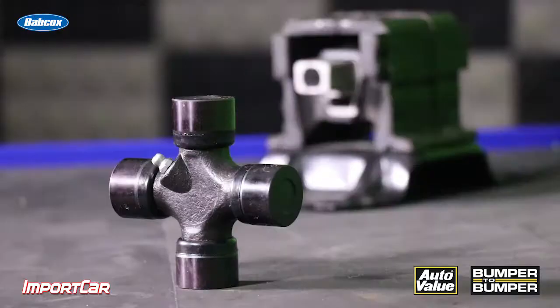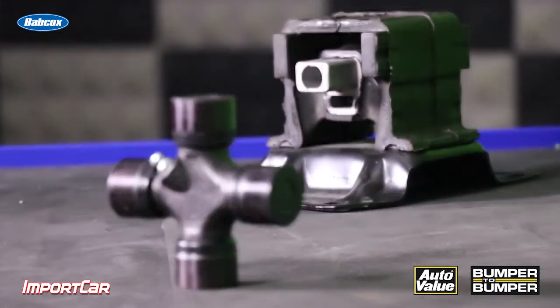In other words, if you catch a motor mount before it fails, you could be saving the drive shaft and axles on the vehicle. If you see certain discrepancies in the angle of the drive shaft, measure it.